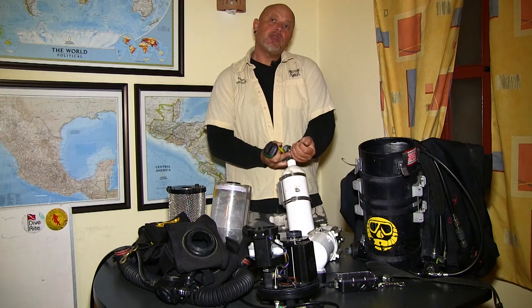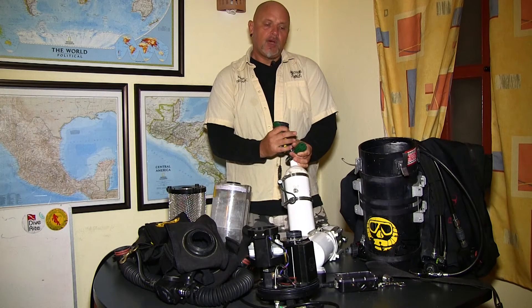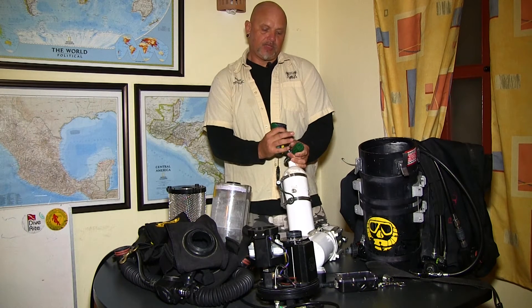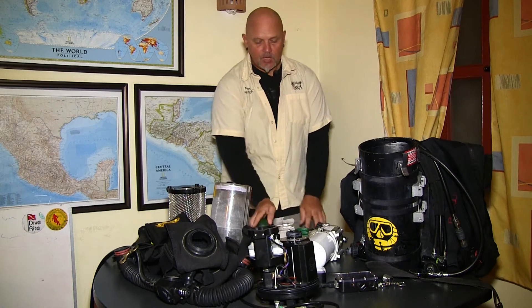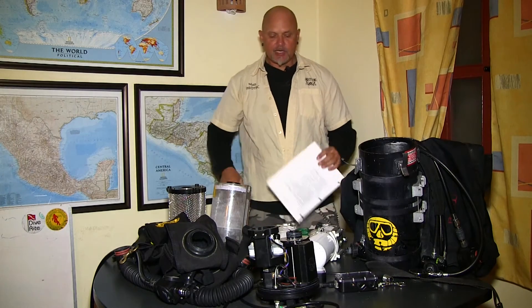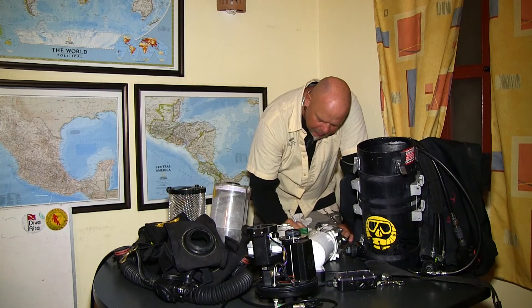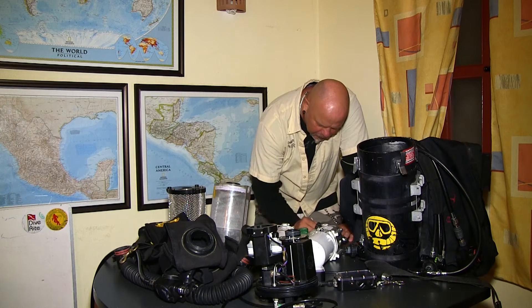Now we are looking for the oxygen. In a closed circuit rebreather we are really looking for 99% oxygen content. I can adjust the oxygen content in my electronics to anything between 95 and 100%, but I would like to have as high an oxygen content as possible. We are at sea level currently, so I am looking at 100% — which I have here, 100% oxygen, that is great. Now I am going to fill out on my checklist that I have analyzed the gas: 99% oxygen and 21% diluent which is my air.